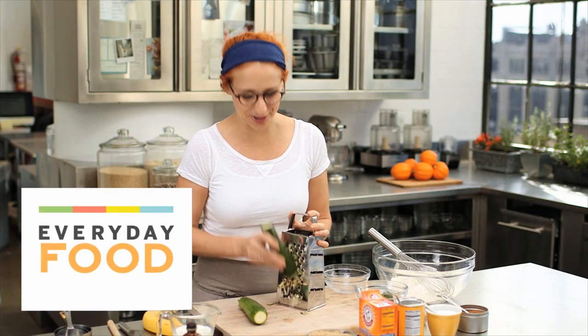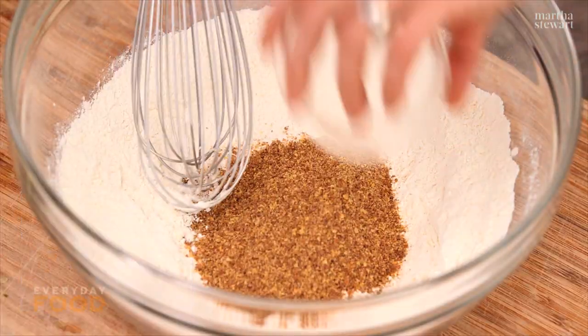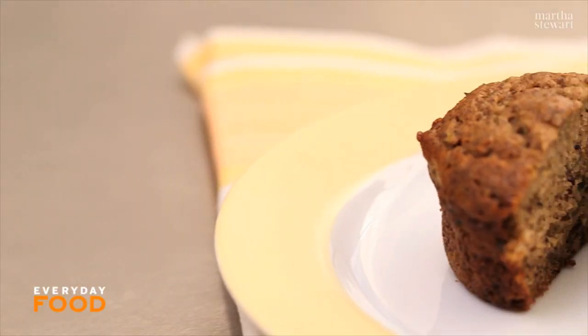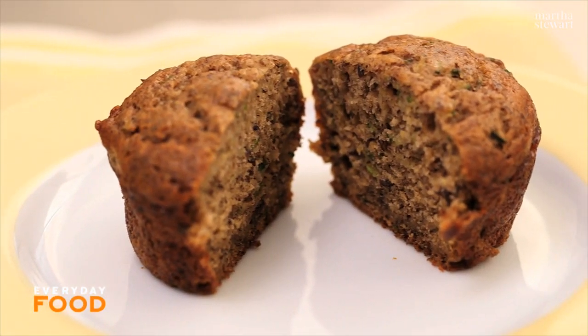Zucchini season is almost over, so I guess we're coming to the end of my plethora of zucchini recipes. But I'd like to get one more in if I can — it's a zucchini banana muffin, perfect for breakfast and super simple to throw together.